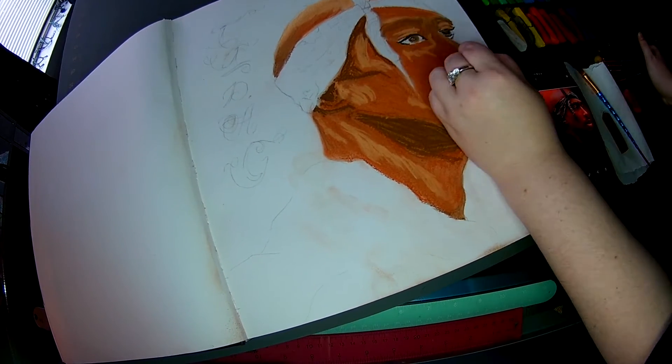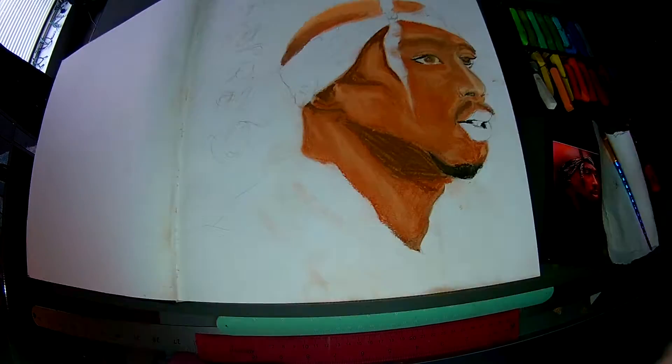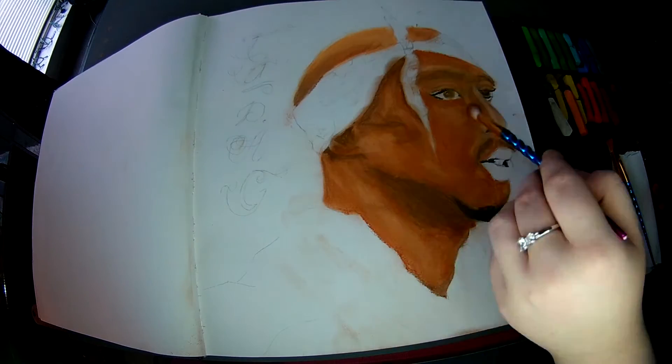That's just the peach color — it kind of looks like I'm drawing with white but it's a peach, and it's for the highlights. Then the super super bright highlights we'll use white.